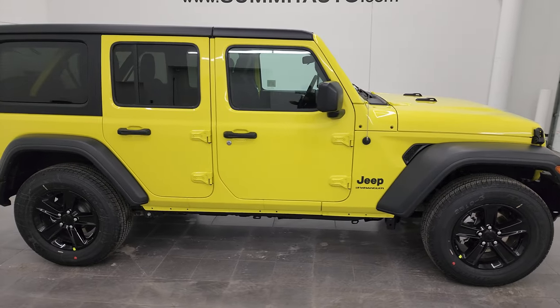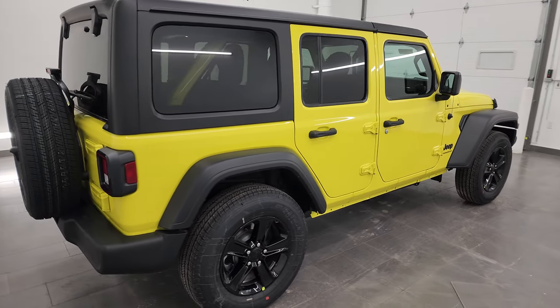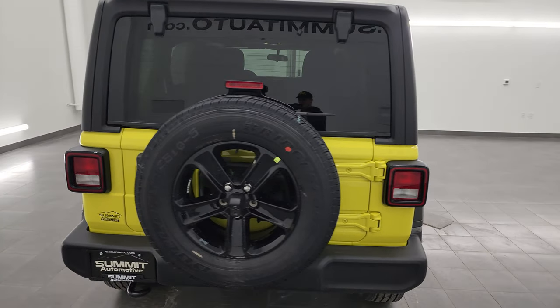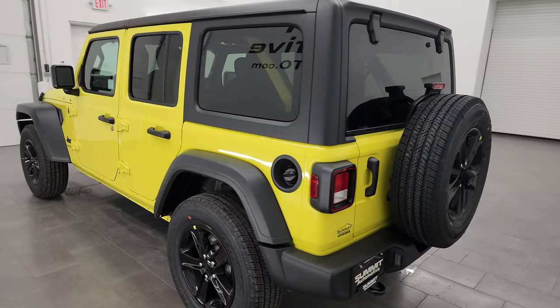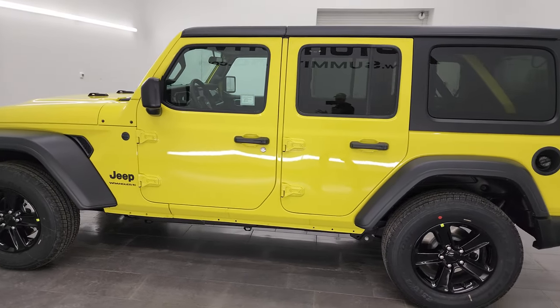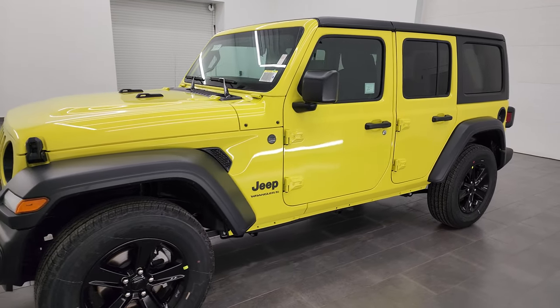Hey, this is Brett, and this brand new 2023 Jeep Wrangler Sport Altitude Package is the vehicle I'm going around today. I'm going to show you everything about this Jeep Wrangler — check out all the options, show you something really cool with the radio, the original window sticker, and give you all the specs on this particular one.